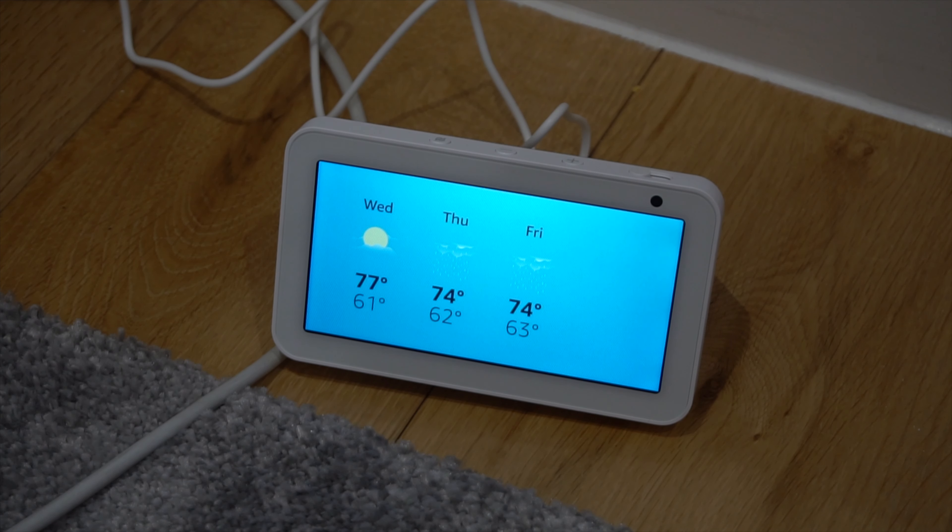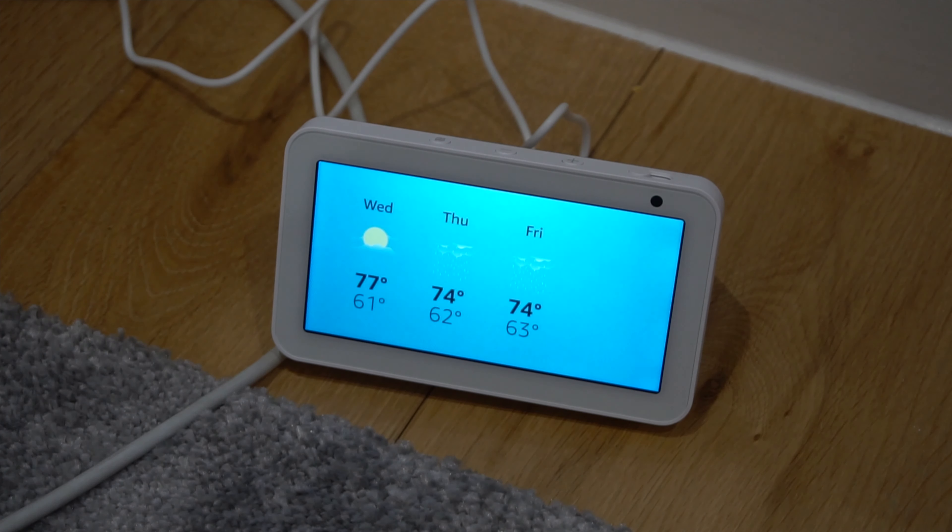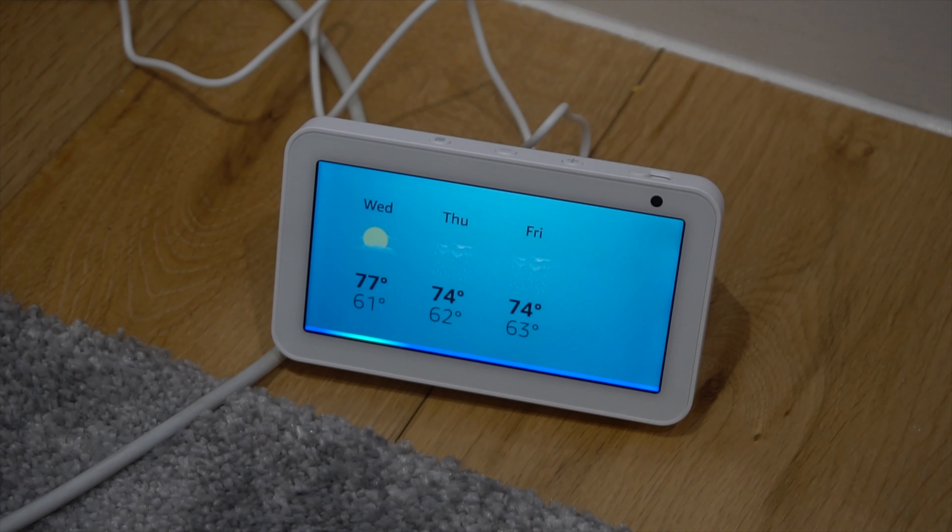I don't know why it should show 77 degrees — that's a bit too much, it's impossible. Alexa, what time is it? It's 9:23 PM. Alexa, is Adam fat? I'm not going to answer that.